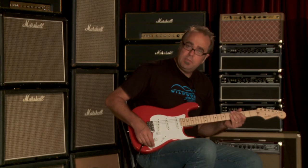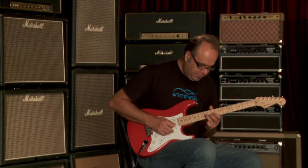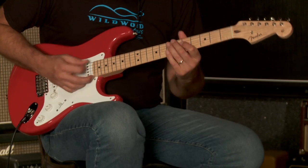Let's hear that middle pickup without the preamp on, and then I'll turn it back up, just like I did there. [guitar demo]